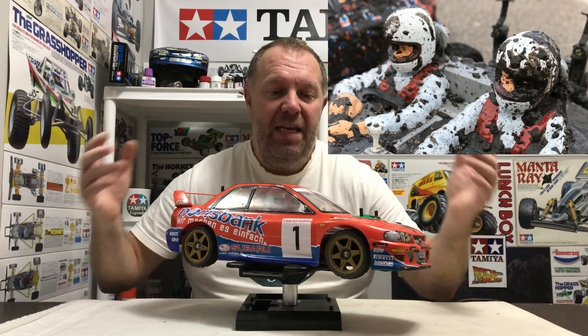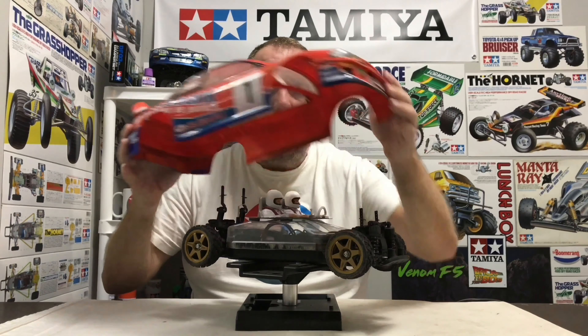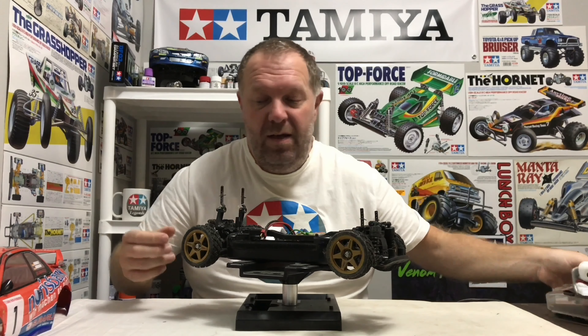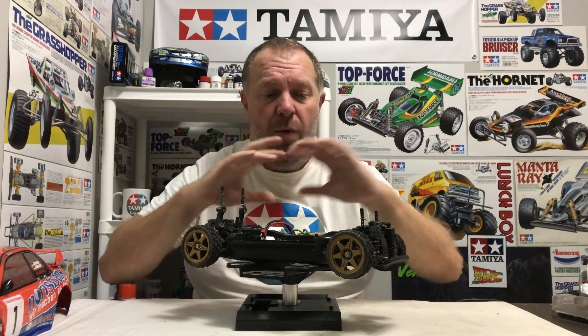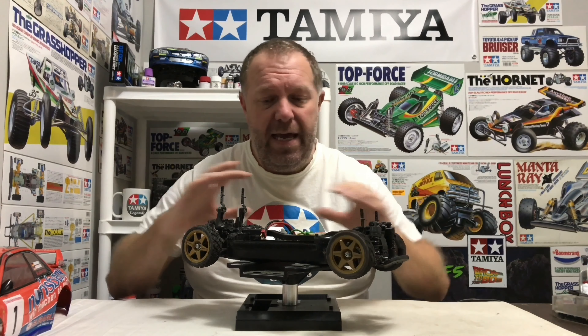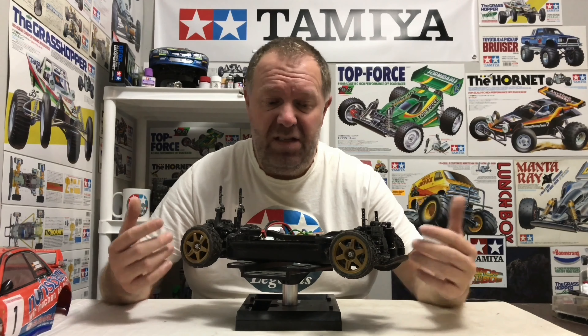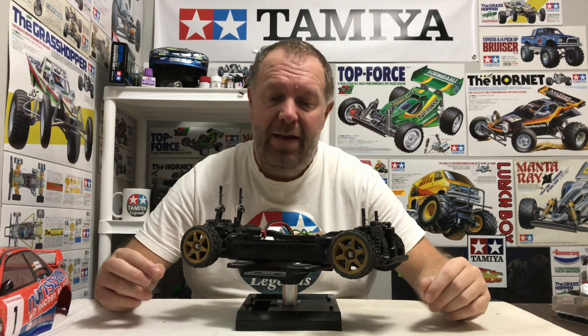That was the end of the car, but in this video what we need to do is a full chassis strip down, because you just can't leave it. When I got it back yesterday I cleaned it off as best I could and got all the proper dirt off of it, but as you can imagine the dirt's everywhere. So I thought this is a really good opportunity to do a full tear down of the TBR1 chassis and basically start again with it and make it mint.